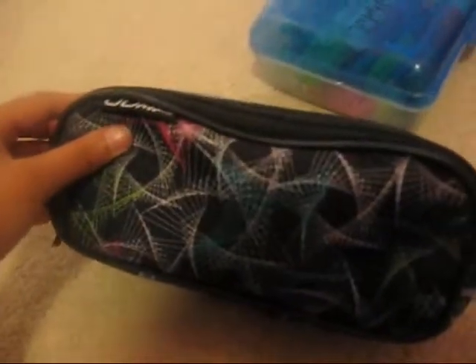My pencil pouch and my extras — my pencil pouch is Jump, and I bought this at Sellers for $2.99.